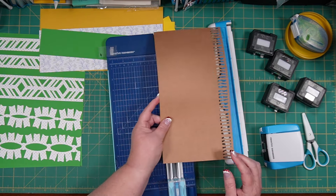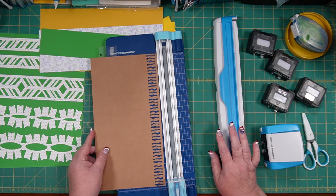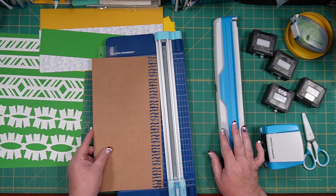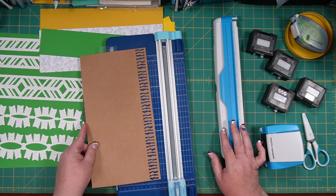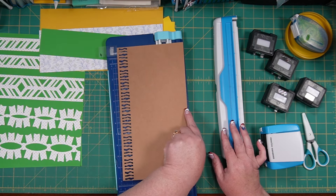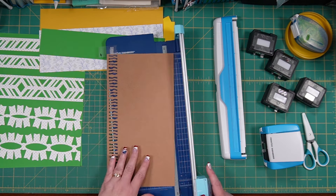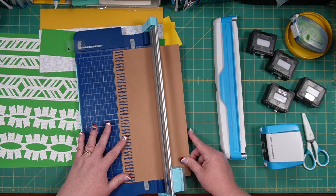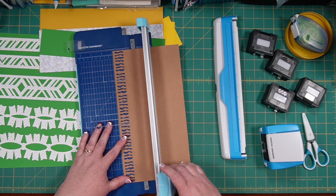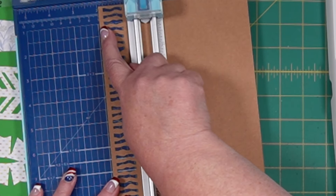This is the way it came out of the housing. Rather than turning it around, I'm just going to flip it over so the end I started on is still at the top. That's only important if you want to try to match something — if you're okay with it being off slightly, no worries. I'm measuring just before the two — about one and fifteen-sixteenths — and I'm going to cut this off.